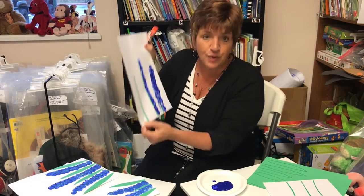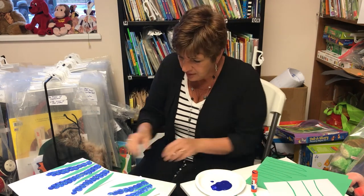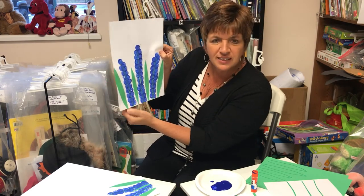I'd recommend you let this dry before you put the stems on, and once it's dry then all you do is glue your stems on like so. I did four stems here.